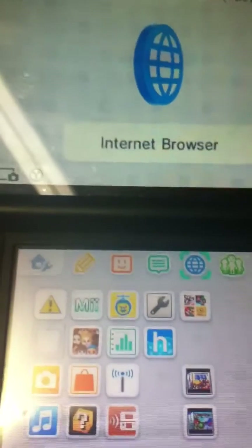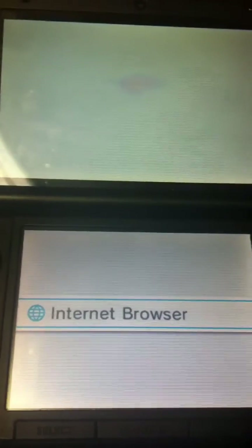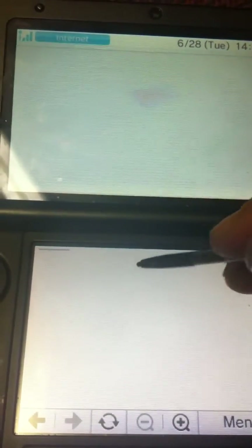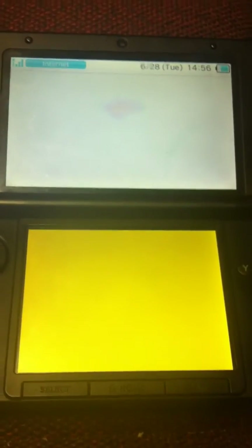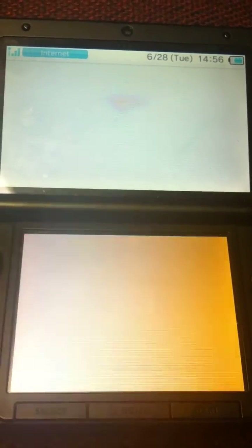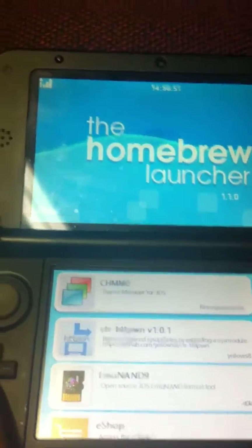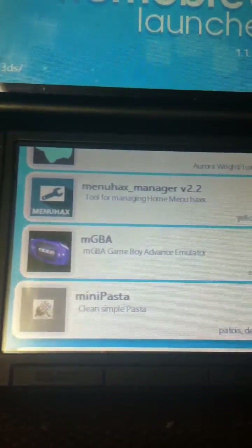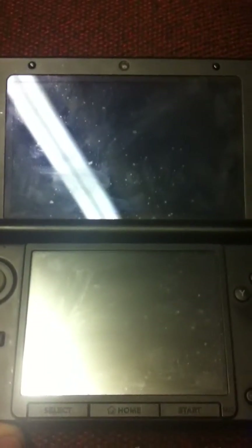I do have FBI installed but you can't see it because I tried to load it. So the first thing we got to do is load our browser hacks. Hopefully it doesn't freeze — sometimes it does. It didn't freeze, that's good. So now that we're in the homebrew launcher, we want to scroll down and select Mini Pasta, and then hold L to boot back to system land with menu hacks.